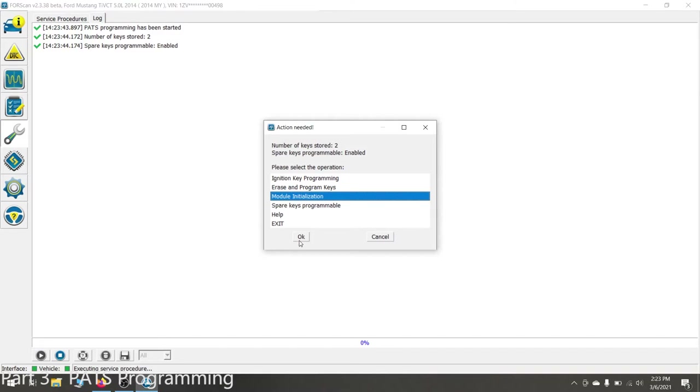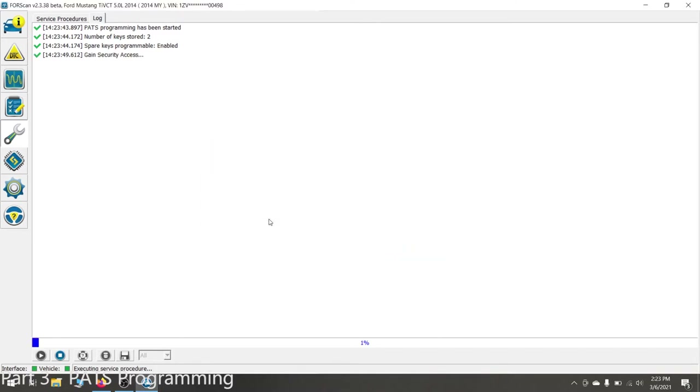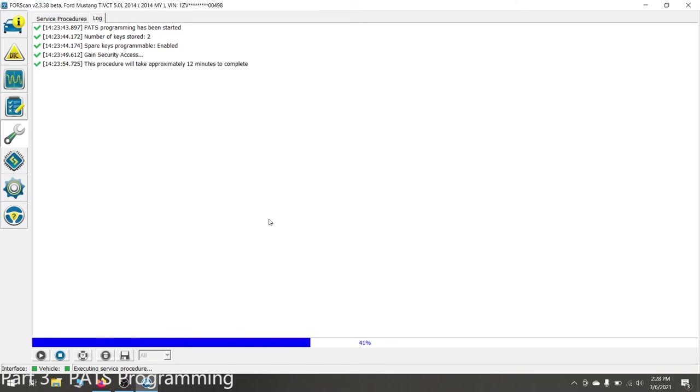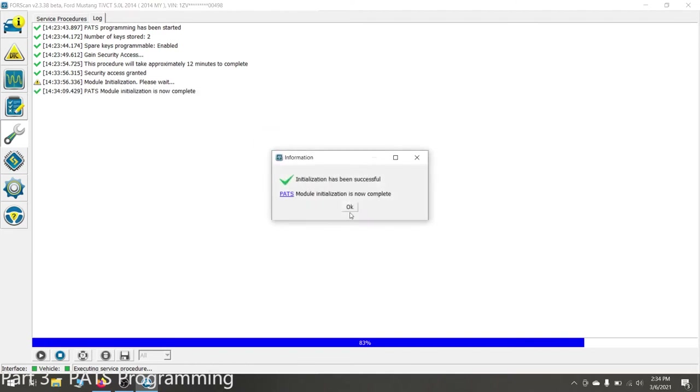The first procedure we want to do is the module initialization. This is what creates the handshake between your new cluster and the engine computer, and will take about 12 minutes to complete. Once FORScan has gained security access, you'll see a prompt — you'll need to cycle your key off and back on within 5 seconds. Once you're done, click OK, and now your new cluster can see your engine computer.